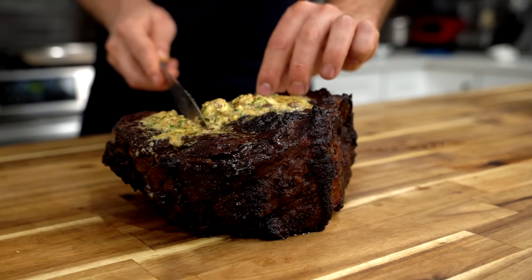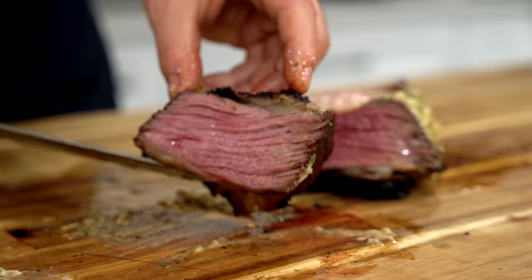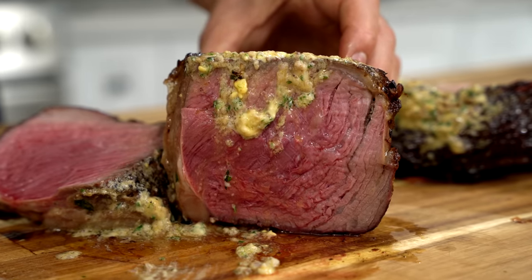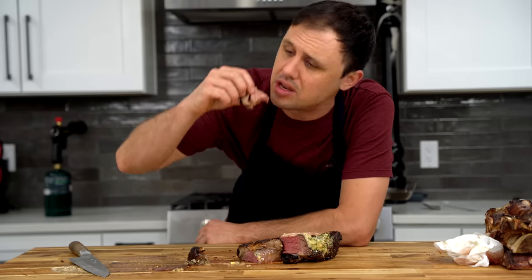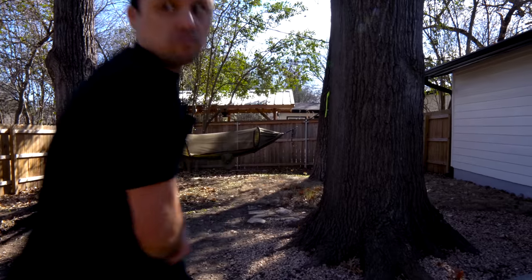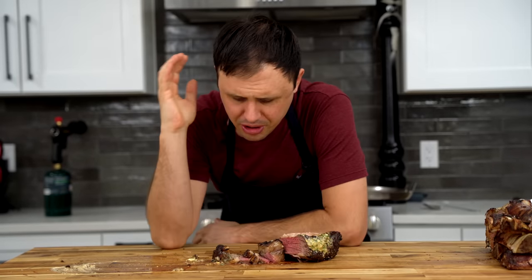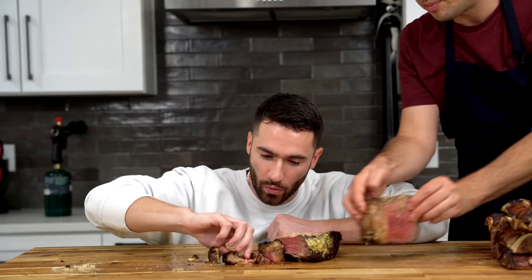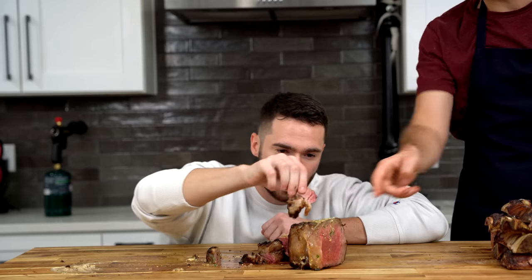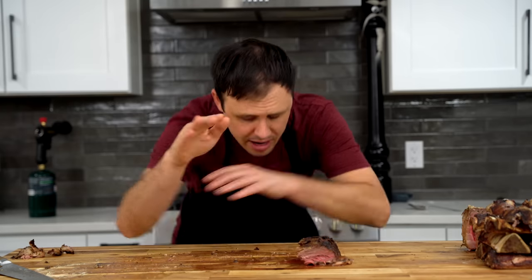Upon slicing into this rib roast to reveal its true glory, we had a beautiful medium-rare perfection. Is this method a little expensive? Yes. Does it require time and equipment? Yes. Is it one of the best pieces of meat I've ever put in my mouth? Again, yes. Oh my god — I'm not sure I've ever had a piece of meat in my life that has more flavor than this. You can dip the butter off the top of this steak — dip it on. Until next time, you know I love you in the mouth.